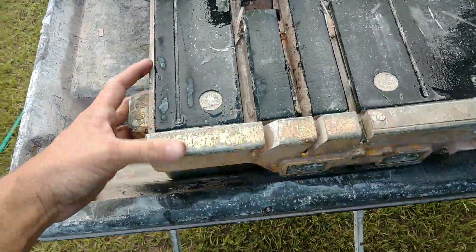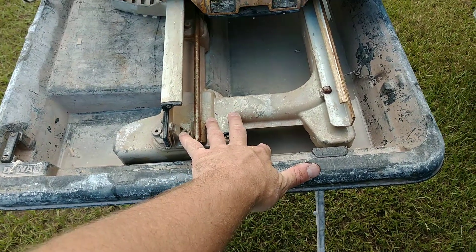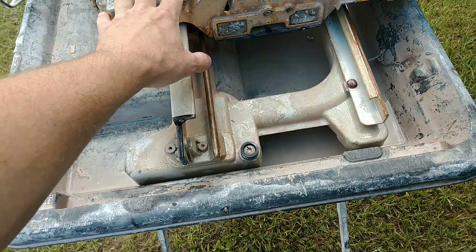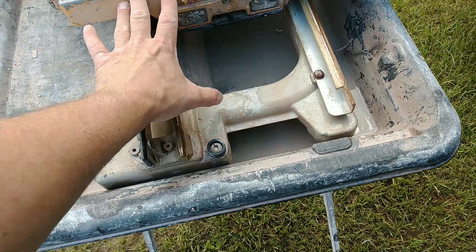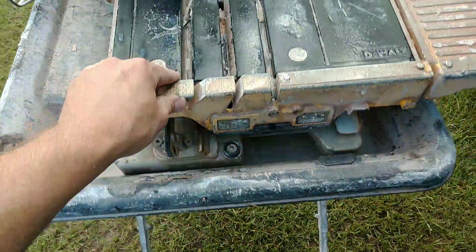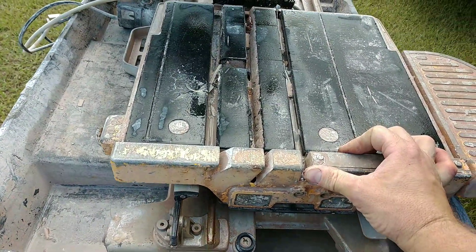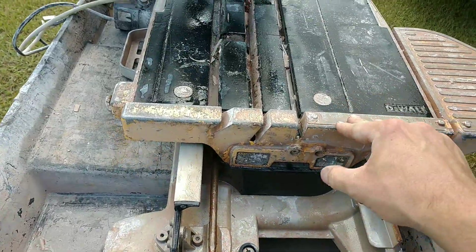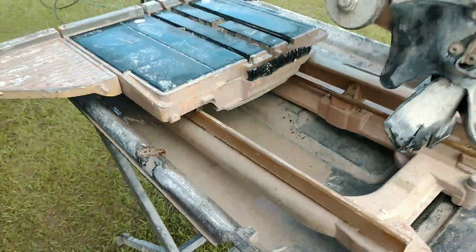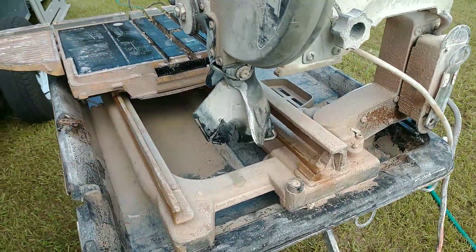I actually replaced the armature on this saw, but only because when the bearing went out I messed up the end of the shaft trying to get the bearing off without the correct tool — that was a mistake on my part. I got a new armature for about 70 bucks and the thing still works good. I also had to replace this frame piece down here because it cracked from hauling it and hitting a bump — not a manufacturer defect, just abuse. Over time these trays get some wobble, but it still cuts pretty accurate.